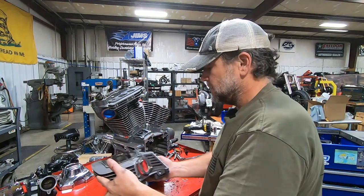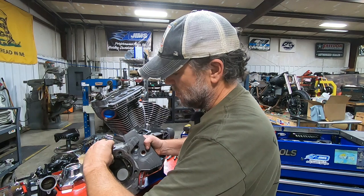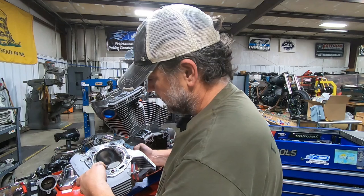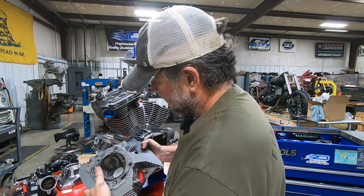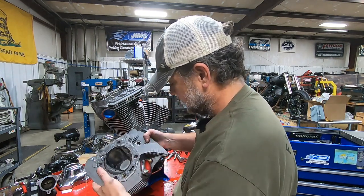There's some carbon buildup here, but all engines are going to build up some carbon, so you can't let that freak you out. That's not necessarily an indication of a major issue, as long as it's not too much. There's a little bit on there, but it's not a ton. Not too bad.